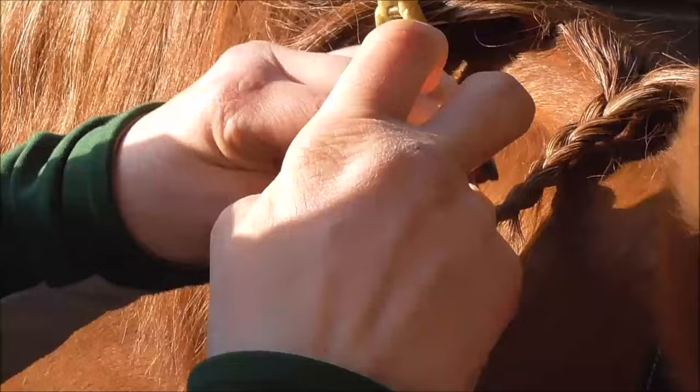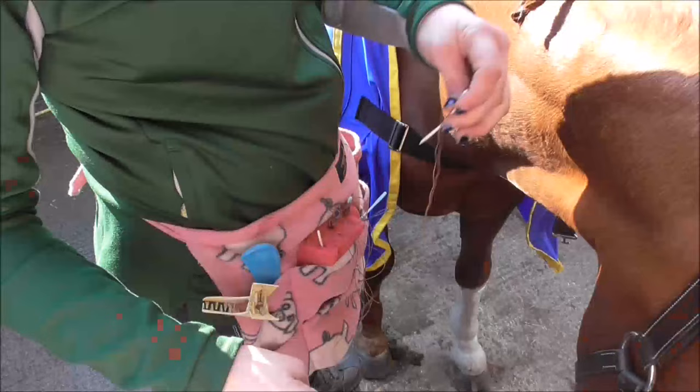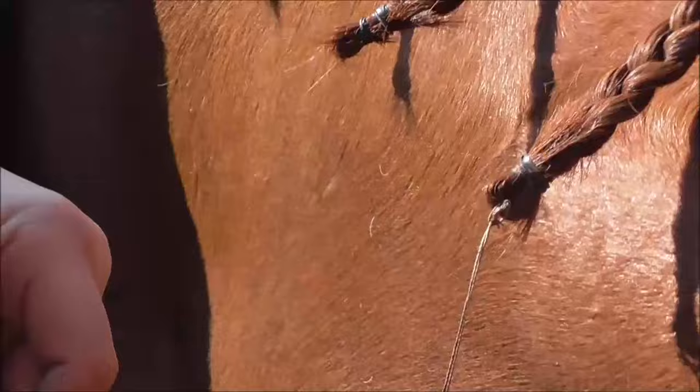Securing with the elastic band and turning under is the hardest thing for my arthritic fingers to do. I like to have a long piece of thread through the needle tied into a loop, so I can thread it through the loop at the bottom of the plait made by the elastic and pull back to secure it into the bottom of the plait.